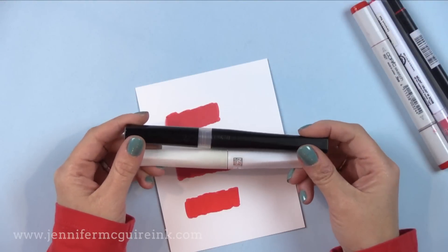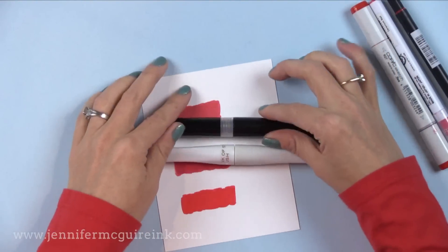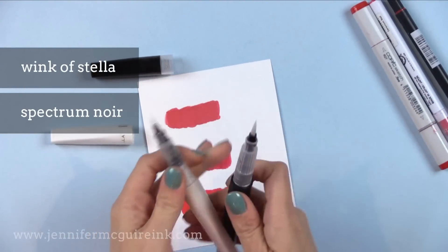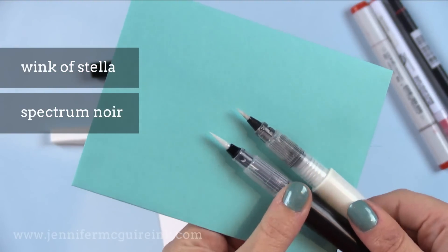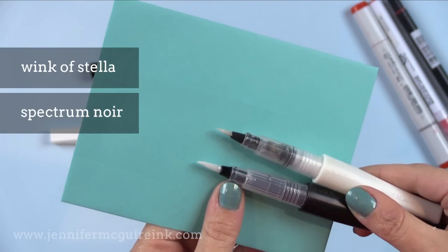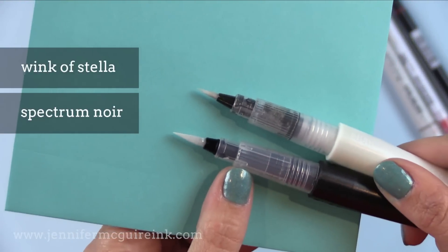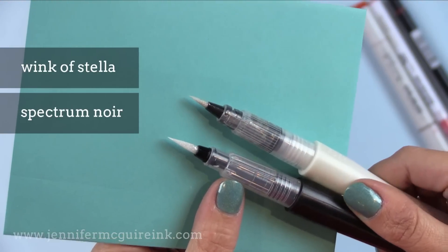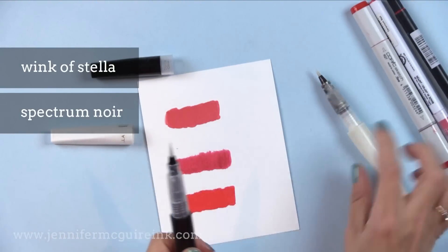I'm starting with the Shimmer Pens because I think this is a great way to add a lot of fun to your cards without much effort and zero bulk. I have the Spectrum Noir Shimmer Pen — that is the black pen — and the white one is the Wink of Stella Shimmer Pen. You don't need both; you can just go for one. The Wink of Stella has a finer point, while the Spectrum Noir seems to put out a little more shimmer when applied.